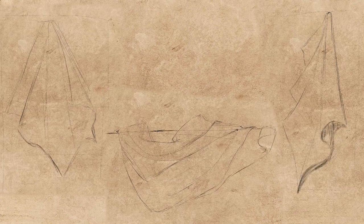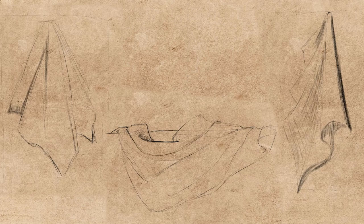You can do the shading with the lines you want. Try to do it comfortably. If you draw sometimes fast and sometimes slow, it means you are listening to yourself.